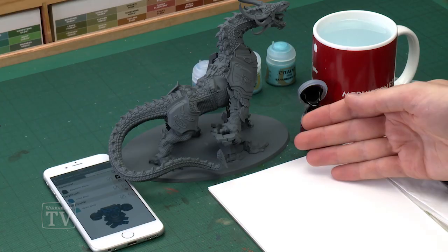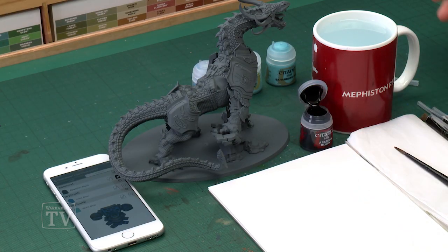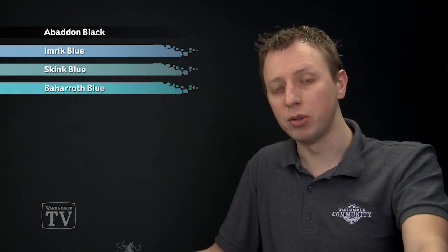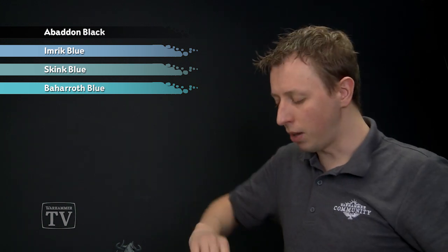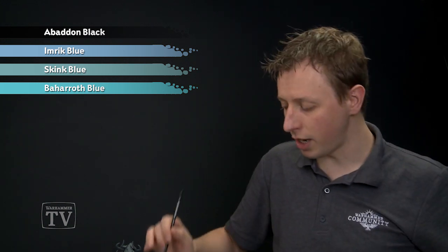The ideal undercoat is Mechanicus Standard Grey, which you can see is what I've sprayed mine with. You'll also notice I've not glued the wings on, just so you can clearly see what I'm doing. It's up to you whether you decide to paint the miniature with the wings glued on or not. The first paint we're going to need is Baden Black, and then we're going to dry brush it first with Imric Blue, then very lightly with Skink Blue. Finally we need Baharoth Blue as a final highlight just to finish the scales off. We'll be applying the Baden Black using a medium shade brush.